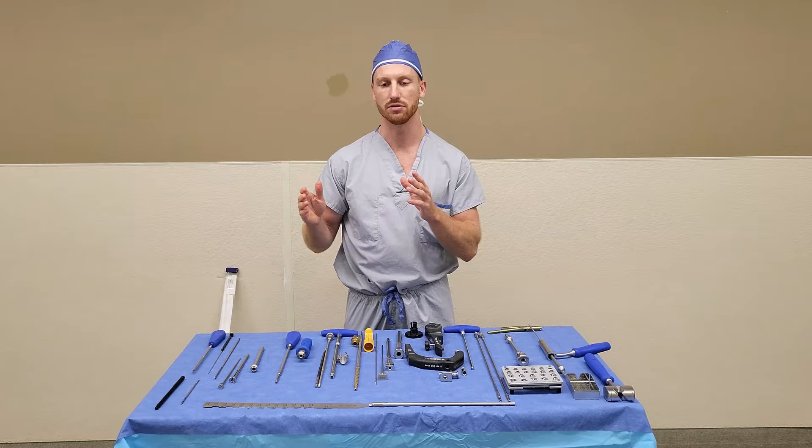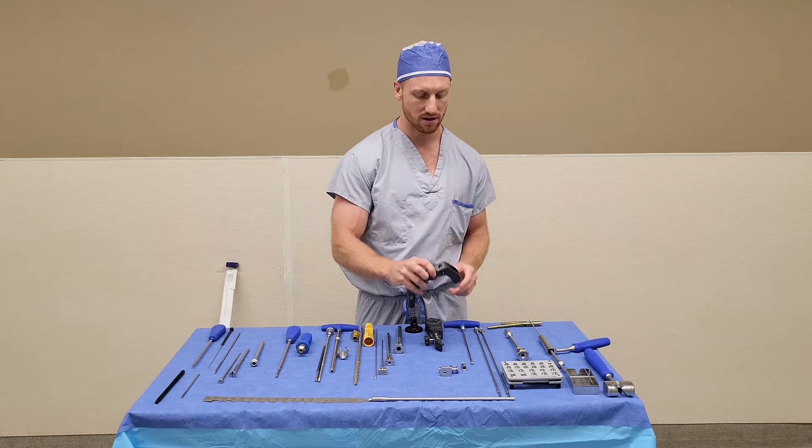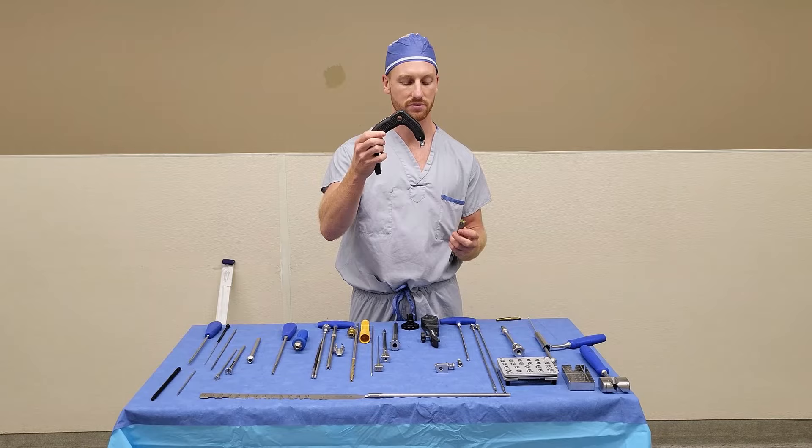For the purposes of this demonstration, we will move to a shorter nail. When you do a short nail, you do not need to ream. So after the entry reaming, we would move right to assembling the nail. To assemble the nail, you open your nail and you grab your handle.